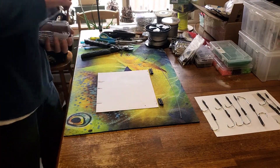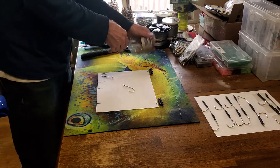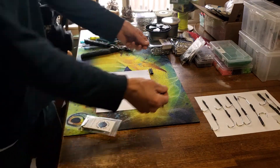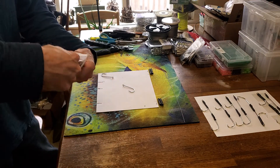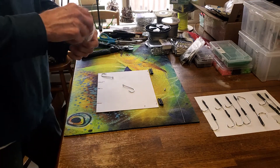Let's get into making one of these. Normally I pull off three or four feet of cable — I've just got a small piece left here since I've been making a bunch. You want it longer than what you need so you can pull it through; you'll see why once we get going.